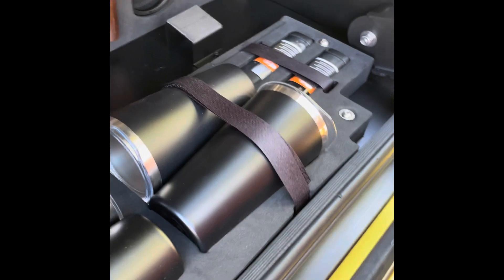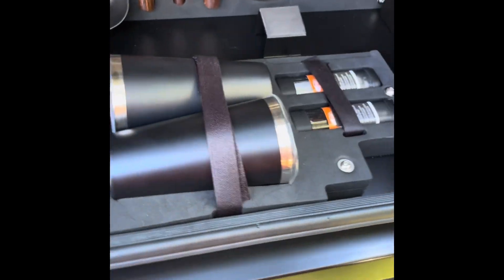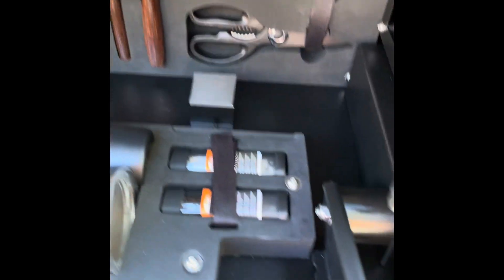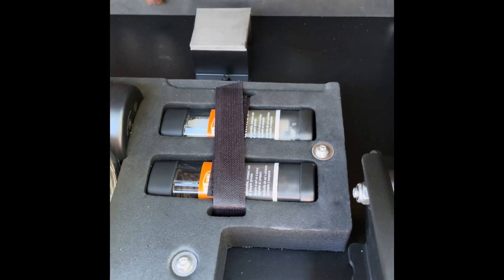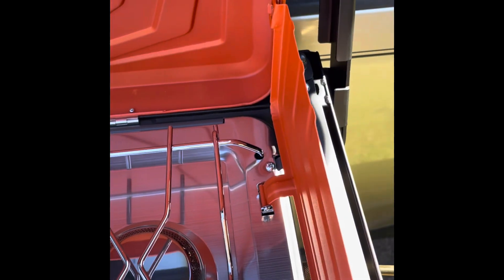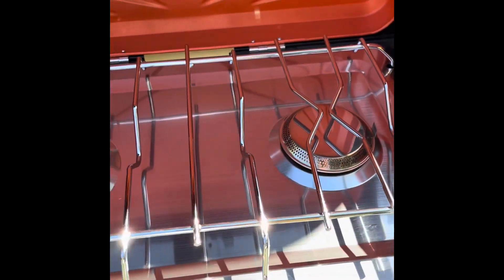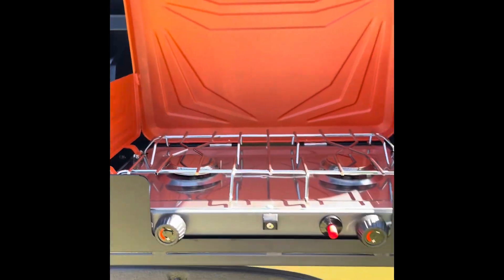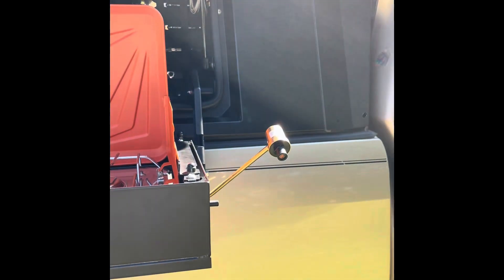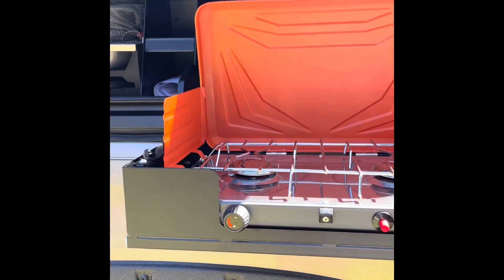Look at that — four large tumblers. I really like that and I think coffee time in the morning is just going to be real good. Coming across here we have our salt and pepper. That's perfect, just exactly what the steak doctor ordered. And the two-burner gas cooker is pretty much the standard plate. So there you will see the kitchen part.